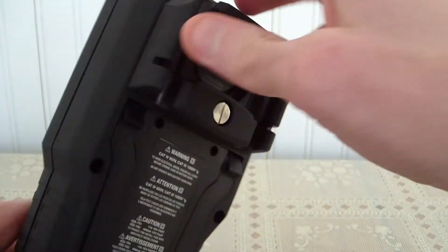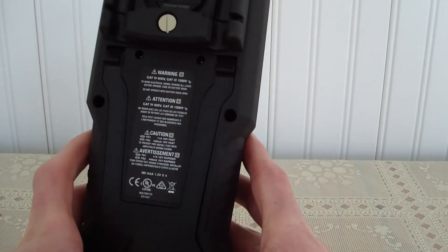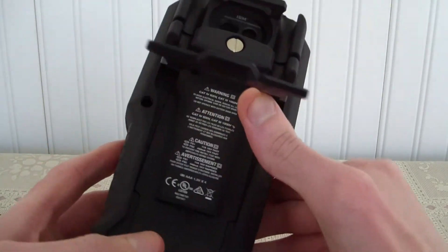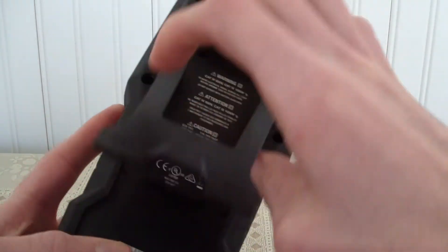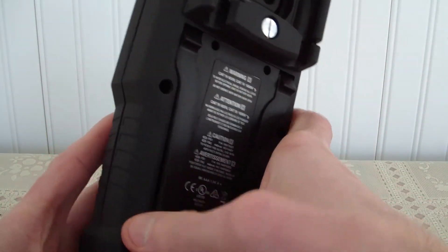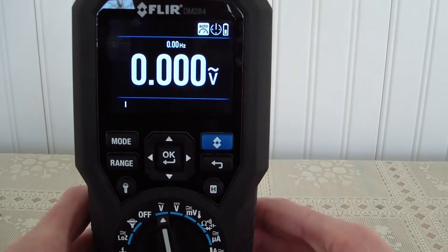They do have a lithium battery option. Right now this unit uses three triple-A batteries in the back. This whole back end comes off and they give you a brand new back piece for the lithium battery.